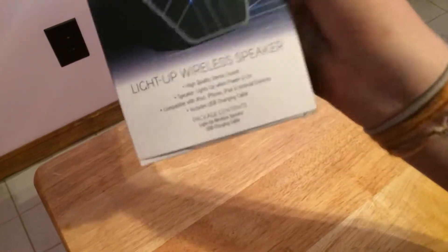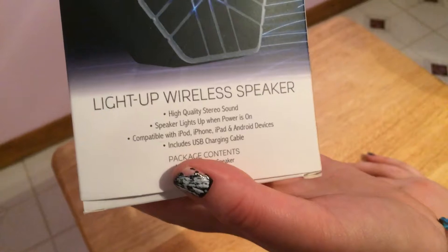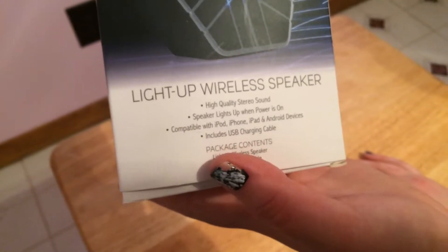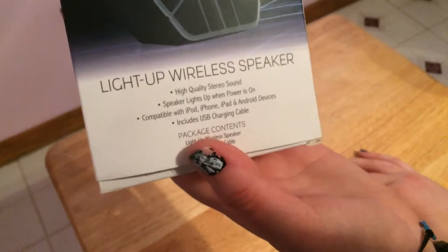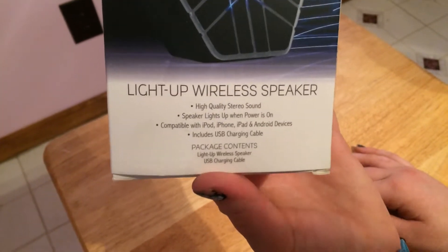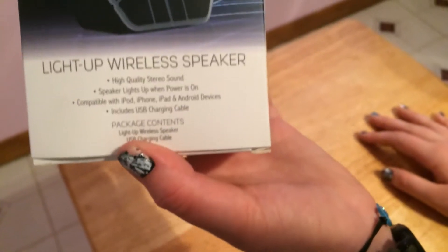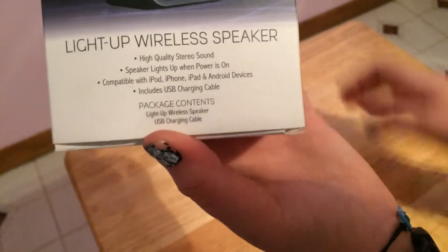The specs on this are not the best, but it's not bad. It says it is high quality stereo sound. The speaker lights up when power is on — we're gonna try that out. Compatible with iPod, iPhone, iPad, and Android devices. I like how they name off all of the i-stuff but they just say Android. Why couldn't they just say Apple products or whatever?